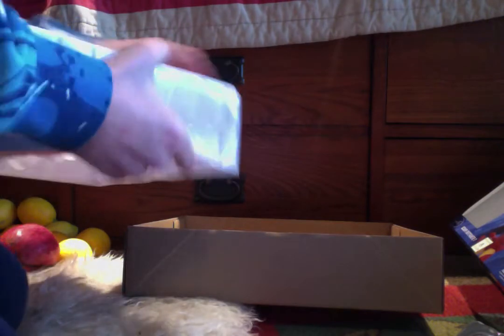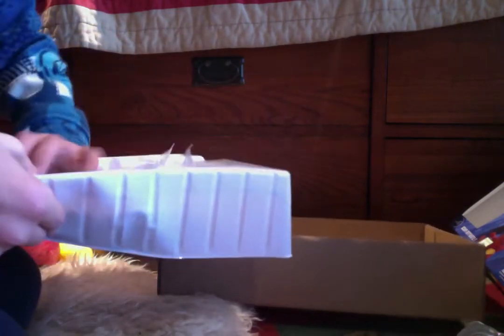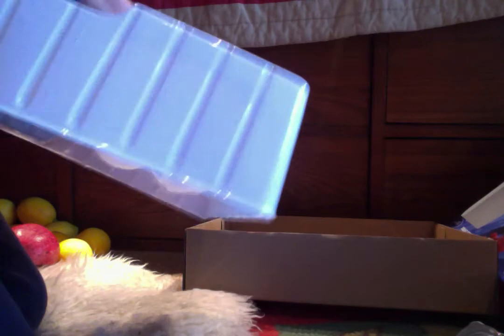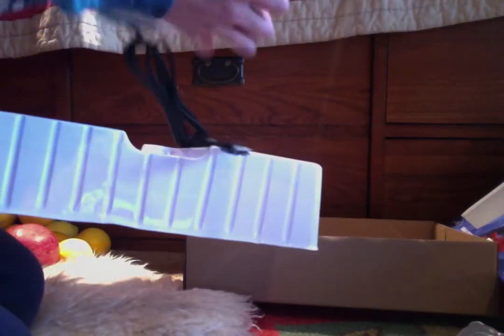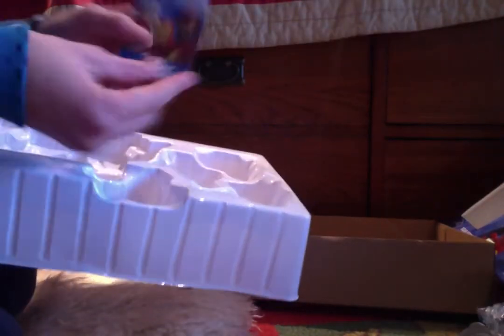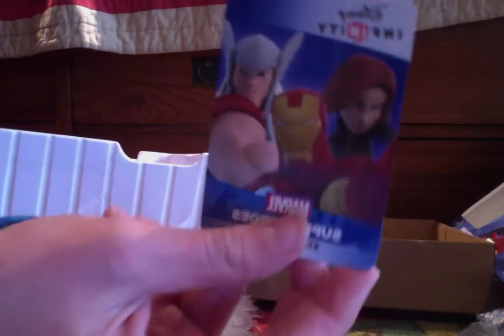And, I never really played Disney Infinity. I only got, like, a couple packets. Oh, this portal thing. Is it called the portal? I don't know. That's that. The card for all the three characters. And, there's a code on the back.